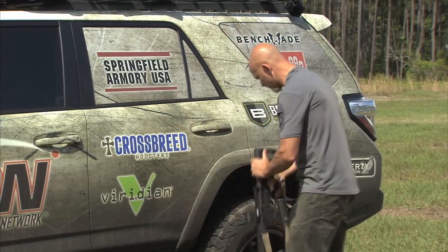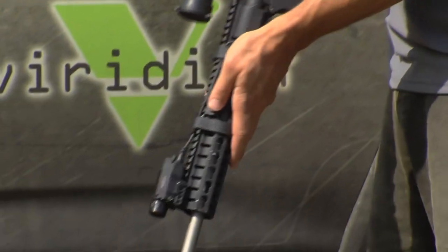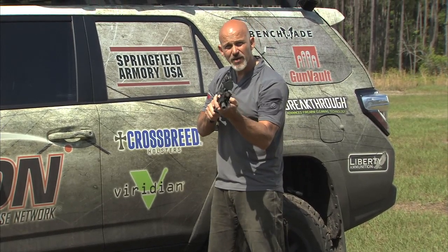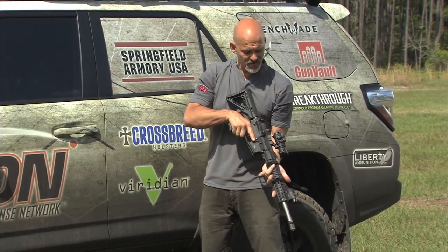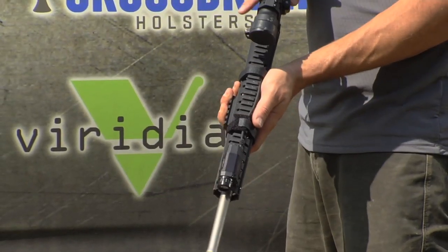So the Viridian white light is great for that. And on this rifle I've got one of their remote switched white light and laser models. This gives us that option of having both tools conveniently mounted right where I keep my hand, right off of that key mod rail piece where I'm going to index my hand — that puts my thumb right on that remote switch.